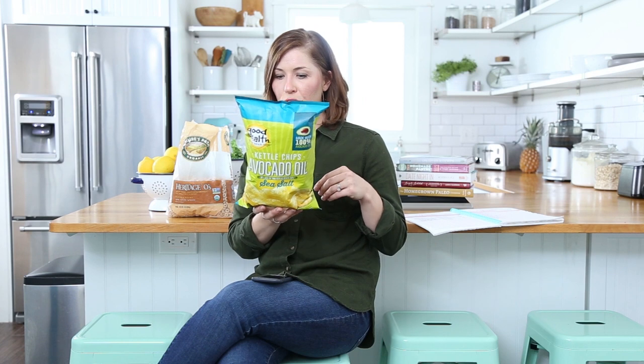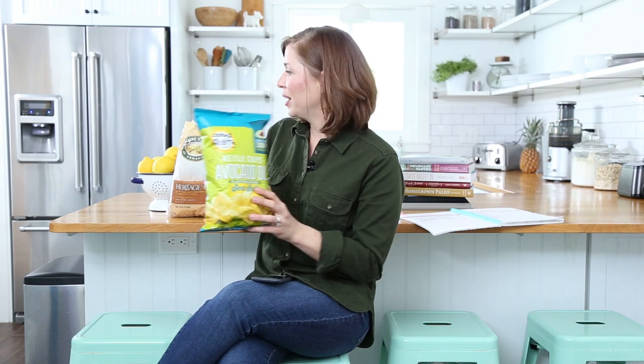My second suggestion is to look for better store-bought products as you wean yourself away from processed food. For chips, I really like a brand called Good Health — they make an avocado oil and olive oil chip with just potatoes, avocado oil, and sea salt, and they are delicious. For cereal, I really like a brand called Nature's Path. They make a variety of cereals with a much cleaner ingredient list than most store-bought cereals, and my kids love them.